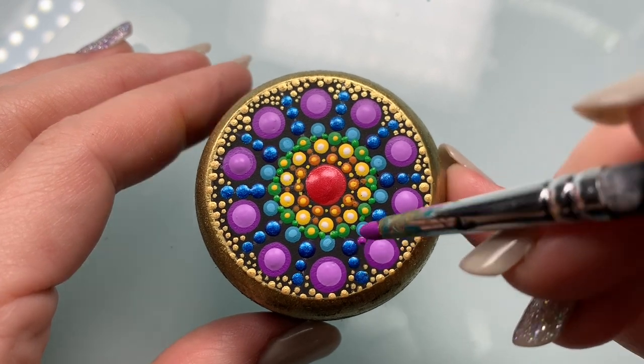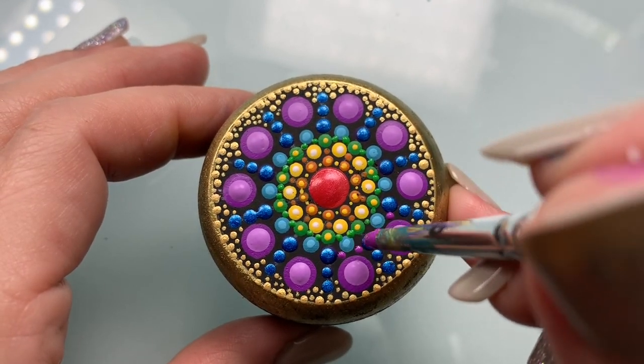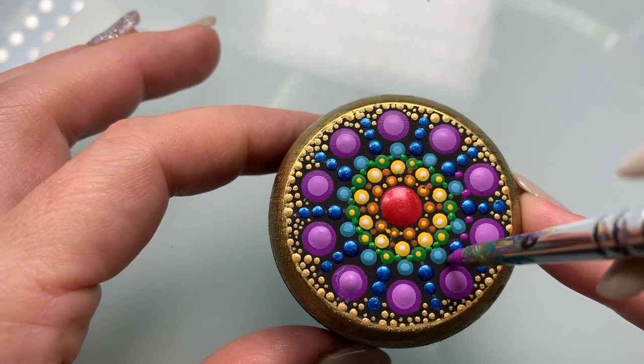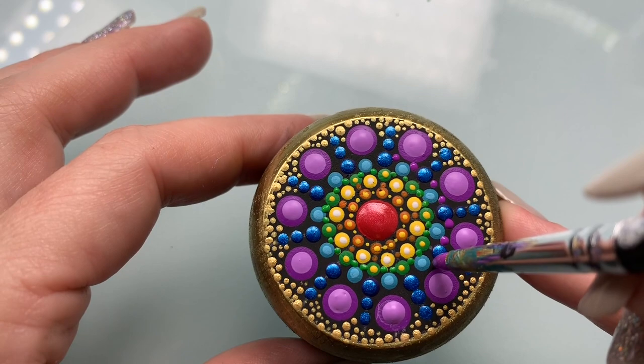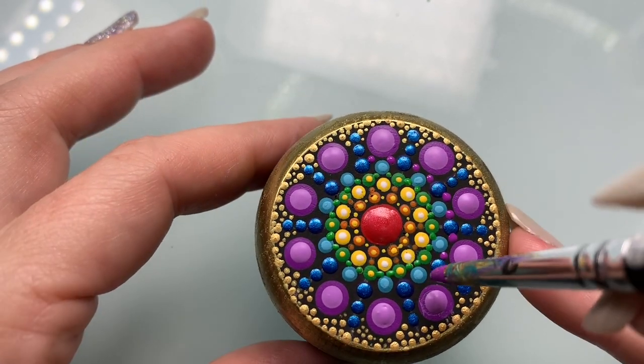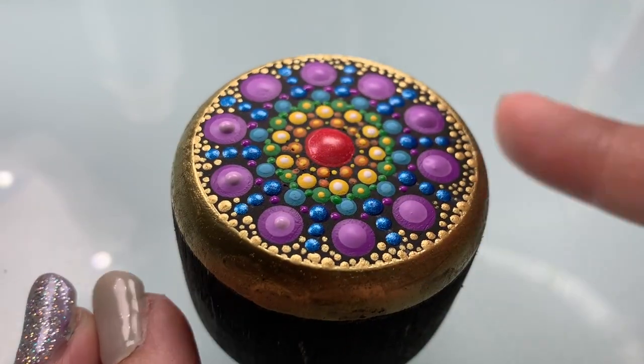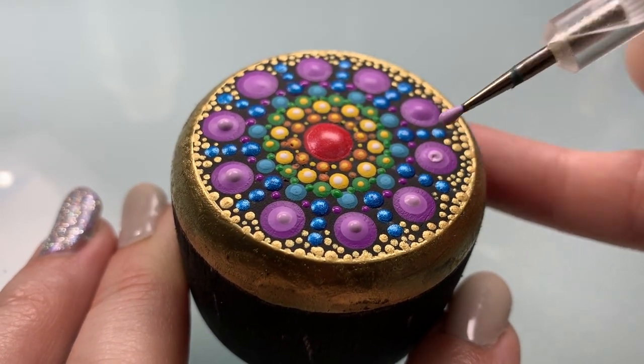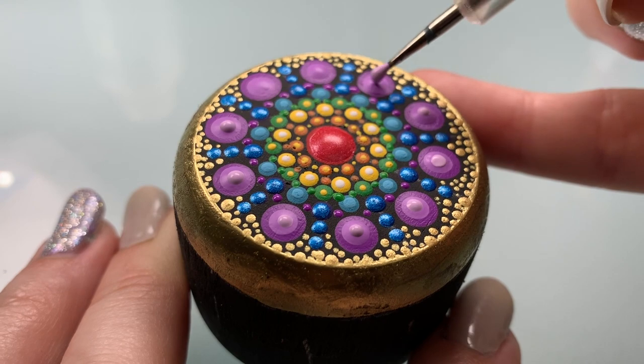Now we'll add some purple dots and extend that purple up into the rainbow a little bit more by adding two dots right on top of each of those larger dots. Then we'll add some more white to that lavender and make an even lighter, smaller top dot.